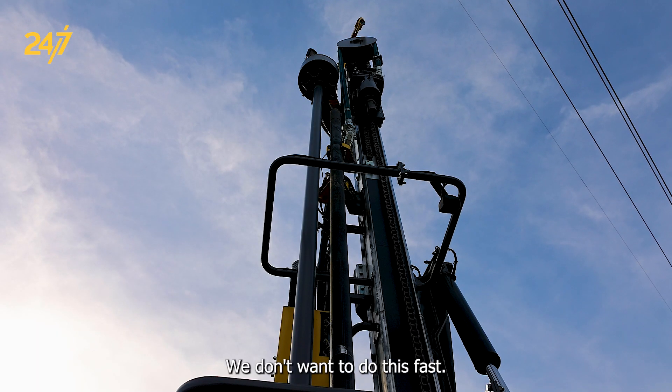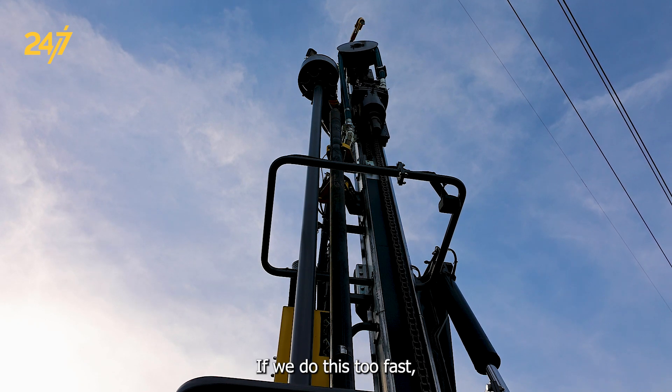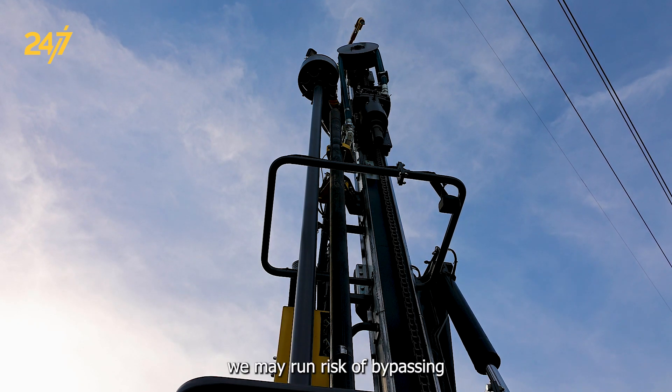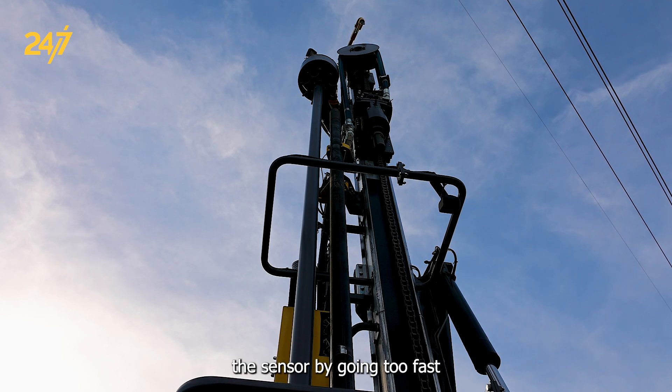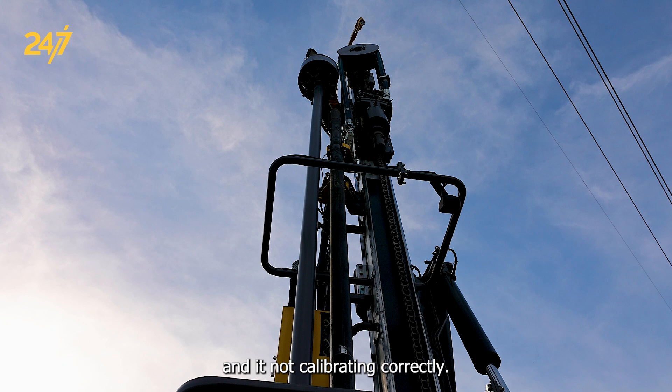We don't want to do this fast. If we do this too fast, we may run the risk of bypassing the sensor by going too fast and it not calibrating correctly.